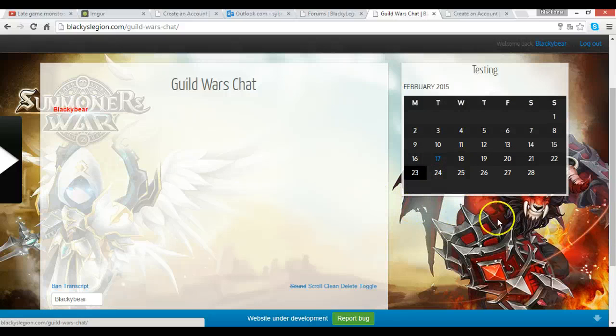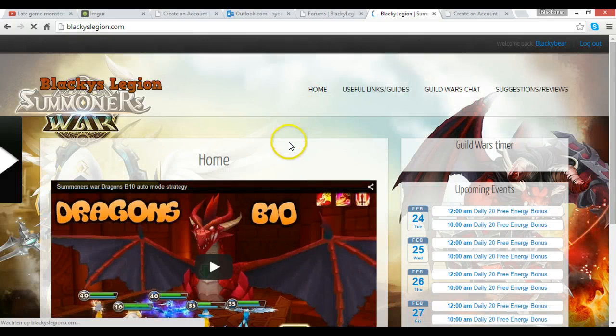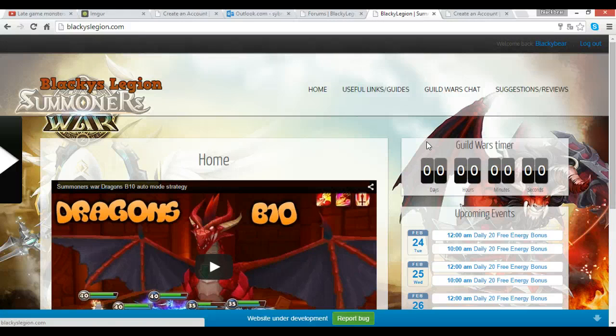The website is up, guys! I hope it's going to be useful for you. The suggestions and reviews system is how I'll do it — every one or two weeks I'll pick out a few posts that I think are worth making a video on for YouTube, because those people might need more help or have really interesting questions. Then I'll ask them to add me in-game, just like the old days.